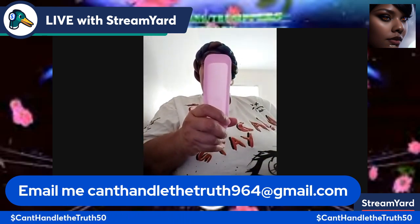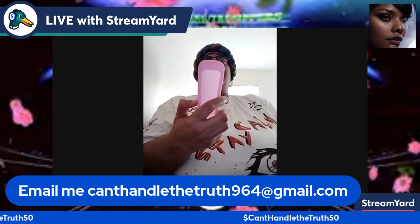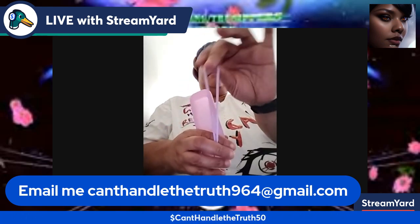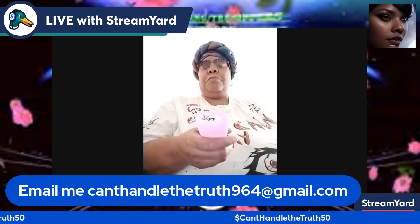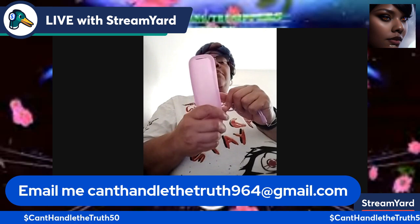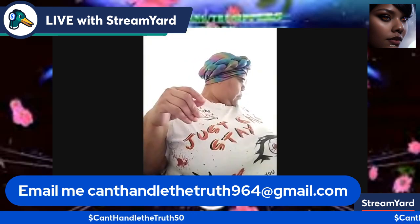First item is my Roku remote control holder — it glows in the dark. As y'all know, a lot of people have a Roku TV, and the remote is black. At times I'm watching TV and I can't find my remote because it's dark in my room. This glow-in-the-dark holder came with a little carrier strap too, so I can find it easily. I can't find the remote right now to demonstrate, but that's what it is.